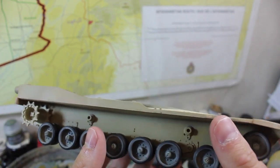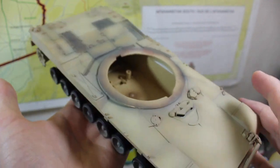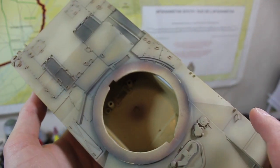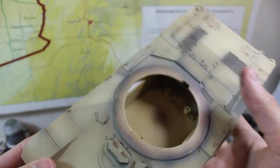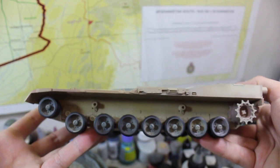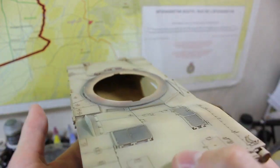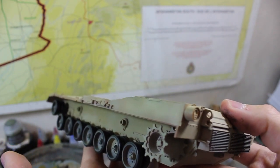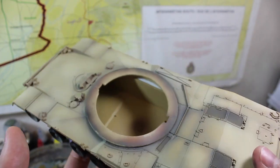We'll have the side skirts on and then we'll move on to washing, highlighting, and weathering the main hull while I'm working on the cupolas for the turret and all that. It's coming along quite well — I can see the end from here and I'm looking forward to how this all turns out with all the washing and the weathering.